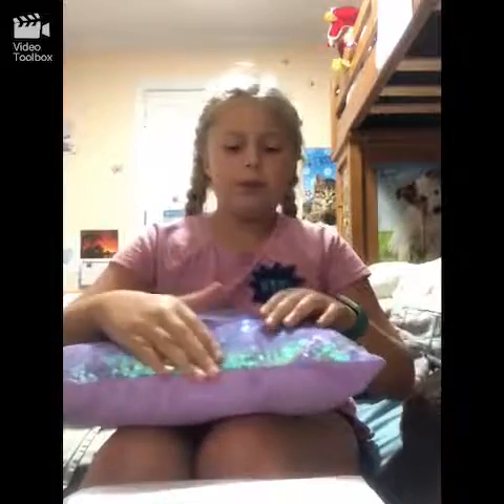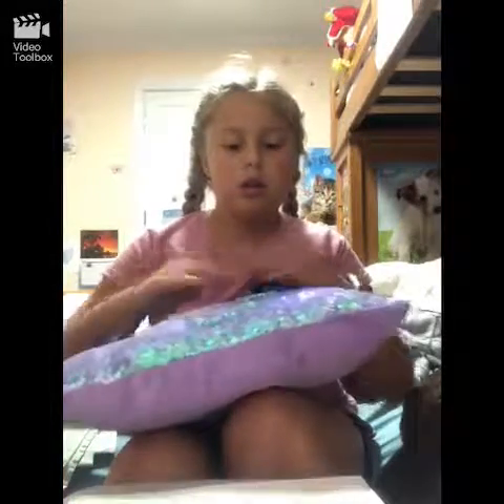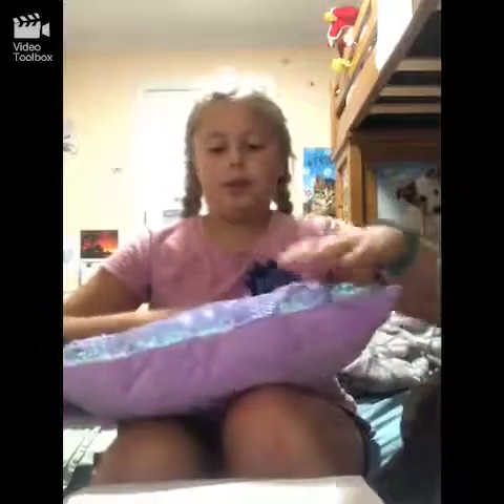Stupid Hurricane Florence — hate you. I had yearbook pictures tomorrow, so they probably rescheduled.